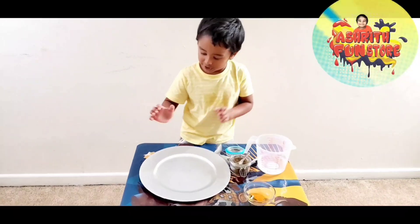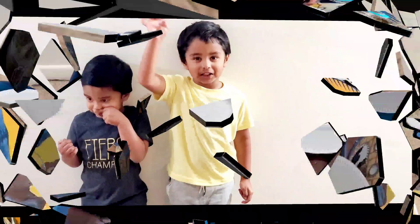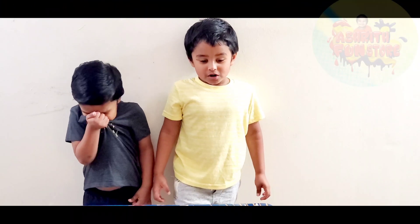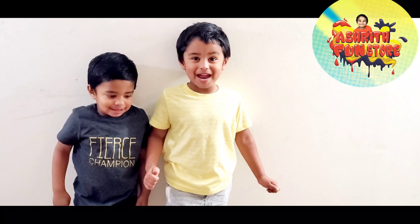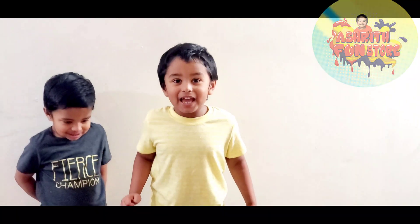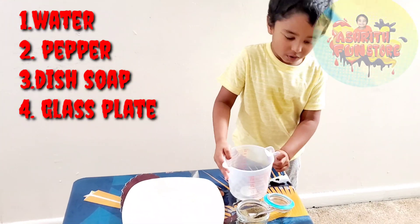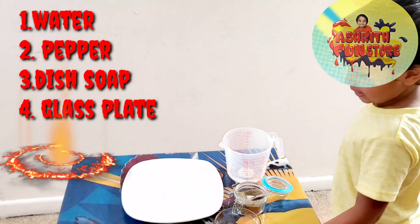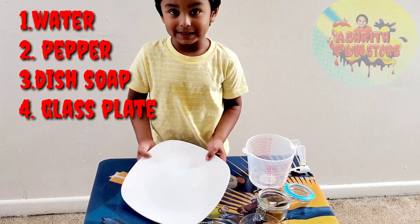Today we are going to do a purple water experiment! The things needed are some water, some purple, and some dispersal, and a glass plate like this.